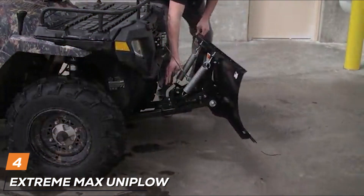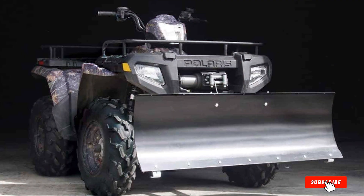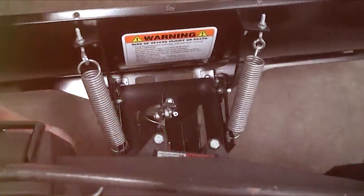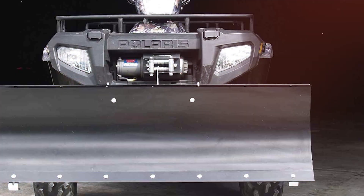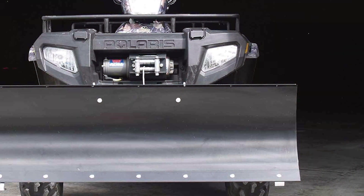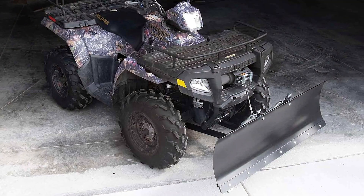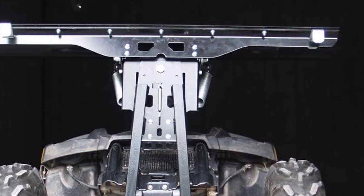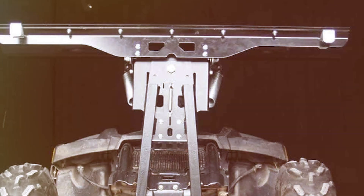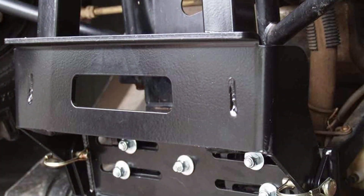As an avid outdoor enthusiast, I recently had the opportunity to test the Extreme Max Uniplow ATV Plow, and it's a game-changer for anyone dealing with snow removal on their property. This ATV plow not only boasts robust construction, but also offers versatility that sets it apart in the market. Crafted with durability in mind, the Uniplow features a heavy-duty steel blade that effortlessly cuts through snow, making quick work of even the toughest winter conditions. The blade's width and adjustable height settings ensure efficient and customizable snow removal, adapting to various terrains and snow depths with ease. One of the standout features of the Extreme Max Uniplow is its universal fit for most ATV models, offering convenience and compatibility for a wide range of users.